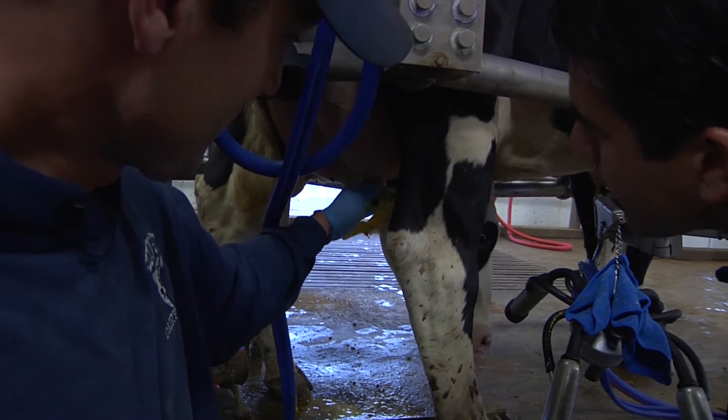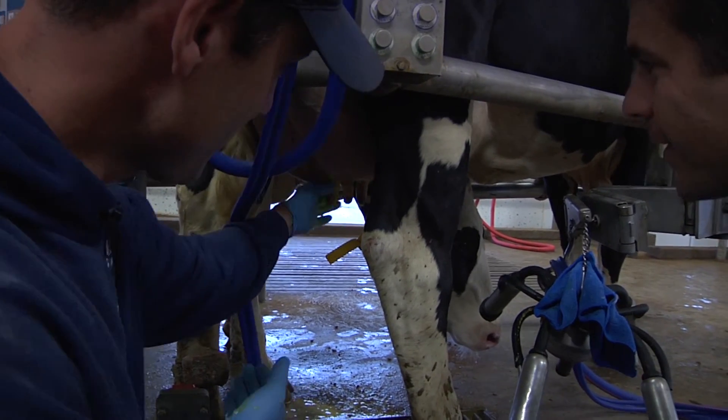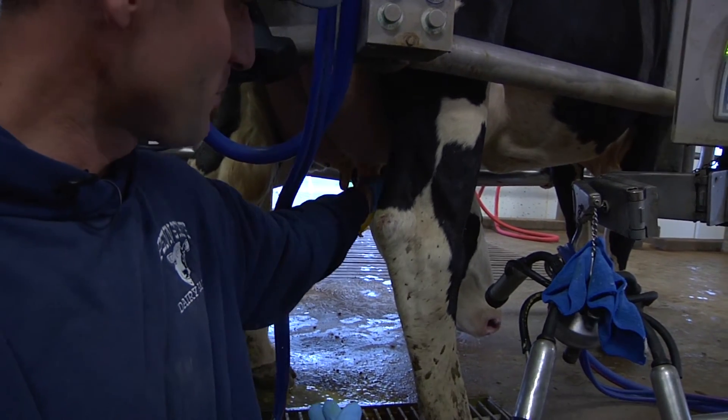We're gonna squeeze from the top to the bottom and try to squeeze a little bit of this milk out. What we're looking for here is to make sure the milk looks normal and that this cow doesn't have any problems — this is one of the first places we'll see it.